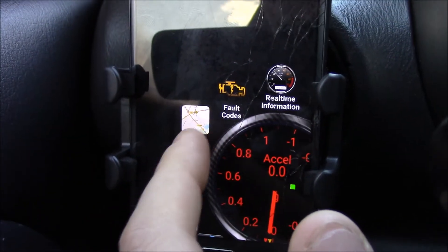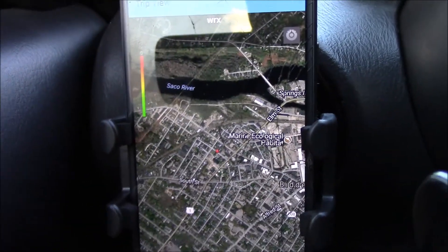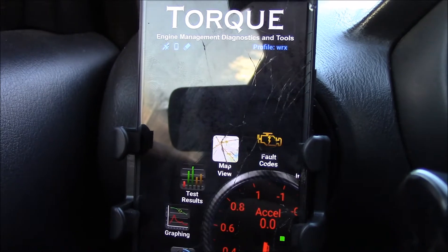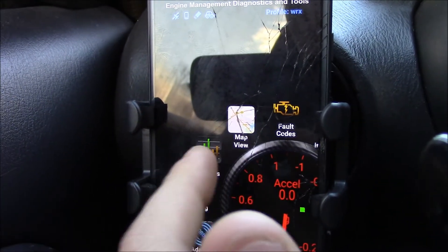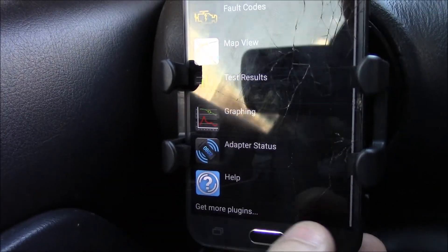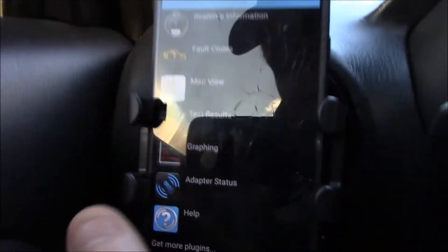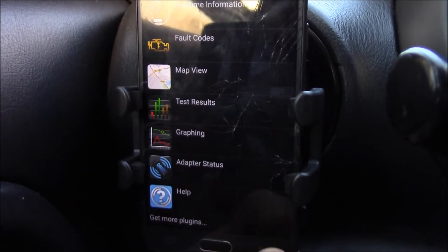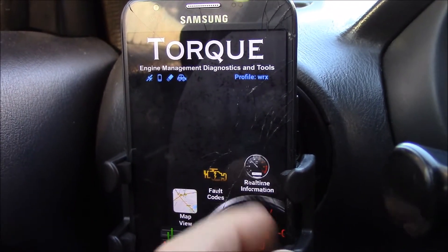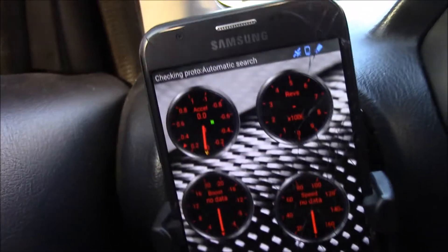You can read engine codes with this and you can view maps — without pulling out Google or whatever, you can just throw the map on and see where you're going. You can graph stuff, and they have a bunch of different plug-ins you can get. These are basically all the plug-ins that come installed. You can get more plug-ins that allow you to do other things — I'm pretty sure they're free. We're going to go to real-time information because that's where we'll find our boost gauge and stuff.